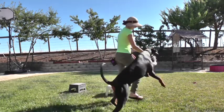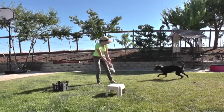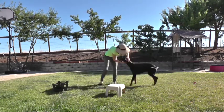Okay, come on. Come on. Good boy. Good boy.